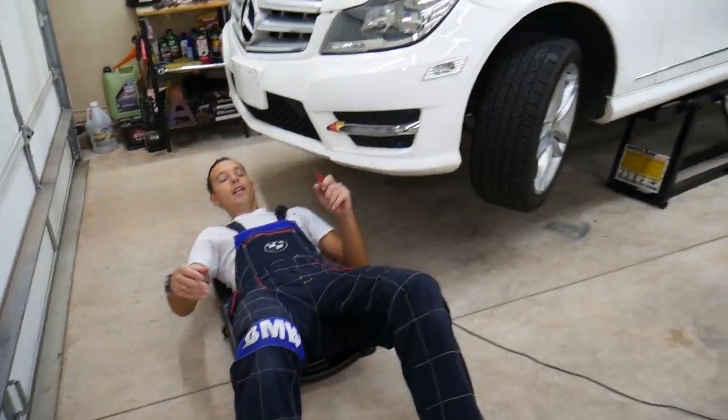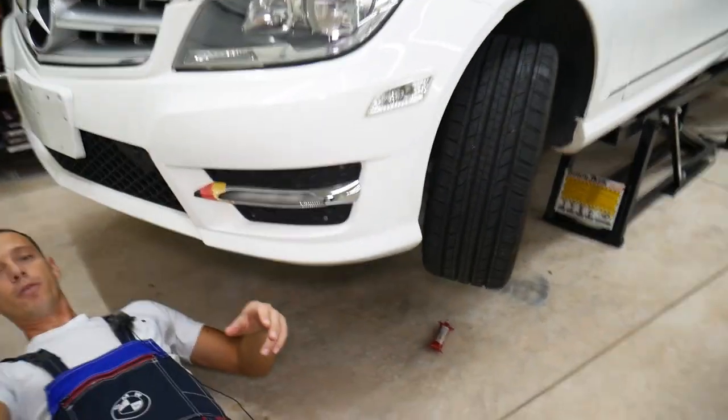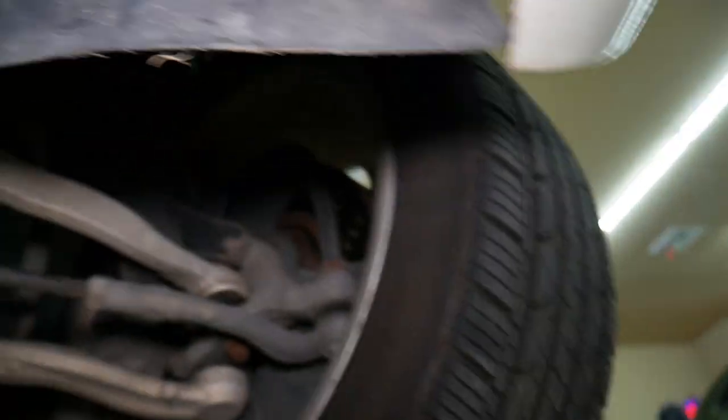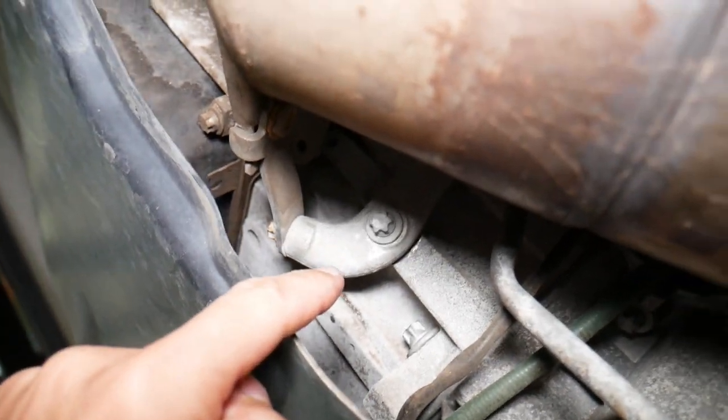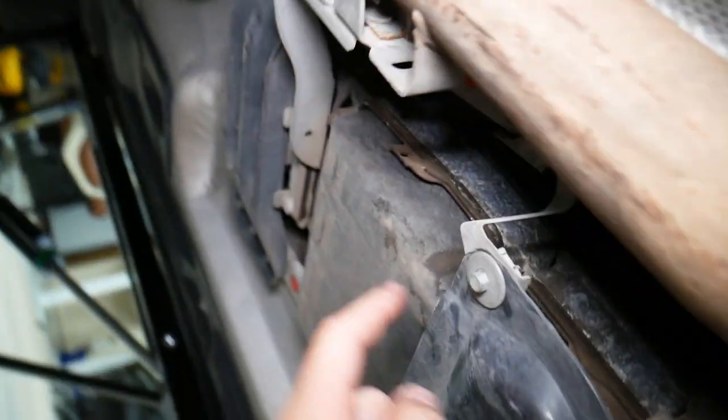I want to get underneath. Let me grab the camera — I want to show you guys. We're underneath here. Everything's covered, it's a Mercedes — everything's well covered underneath. This here is the transmission.